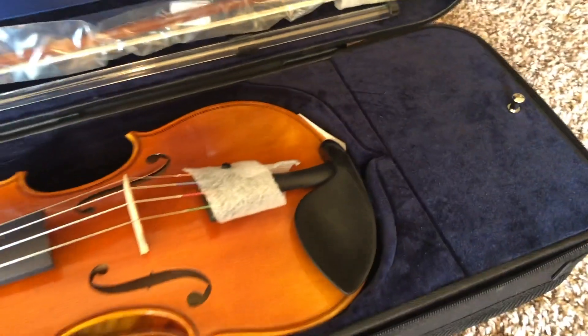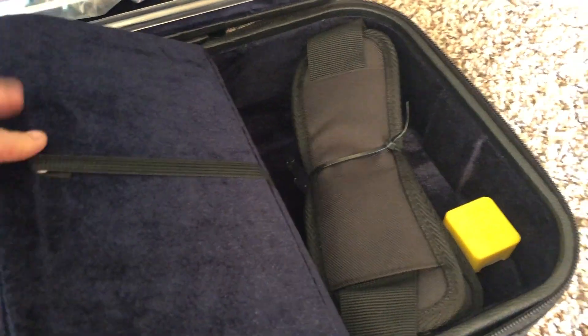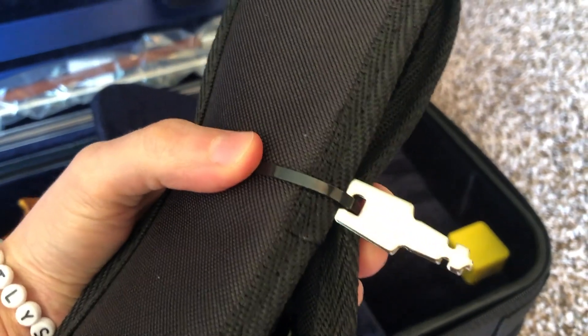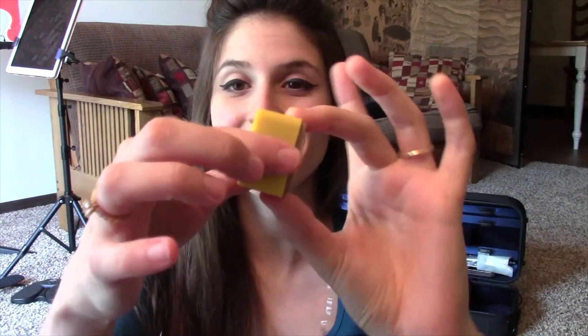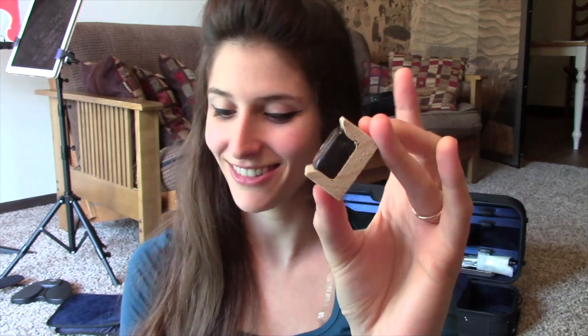And then let's see what's in the fun little compartment over here — a strap for the case, and there's the key to lock the case. And look at this tiny, adorable little rosin. It is so cute, I love it.